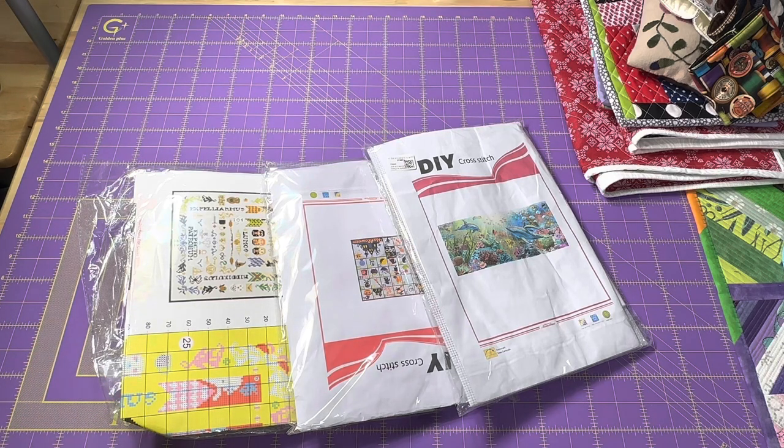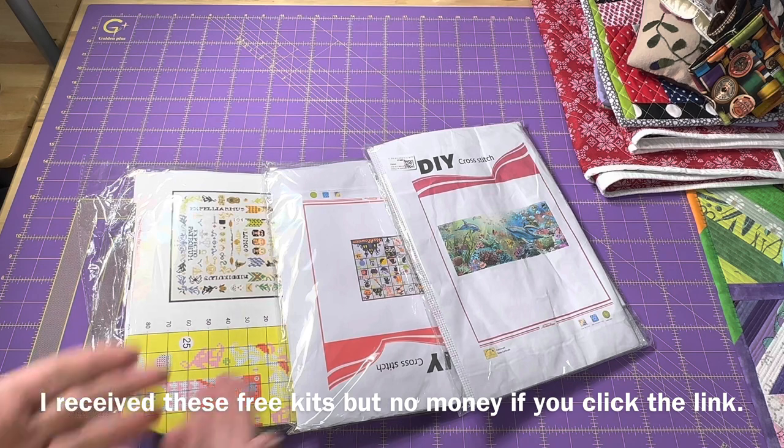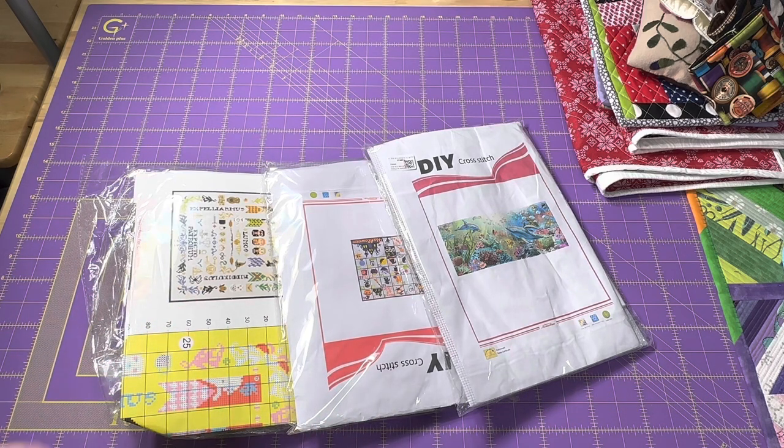I receive several emails a day about companies that want to sponsor something or show you guys something on my channel. It's more of a benefit for them usually than it is for me, and I like to be very picky about who I allow into our community. The bread one wasn't actually a craft one, but we do have to eat while we're crafting, so I thought that might interest people, and several of you signed up — thank you so much, and I hope you enjoy your bread boxes. I try to always get some type of discount code for you guys.